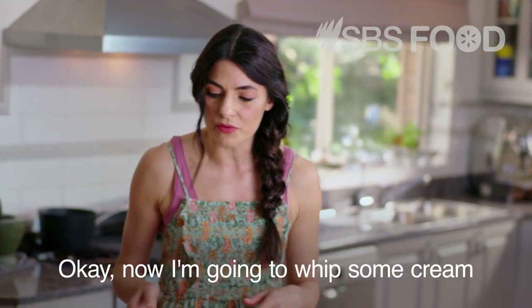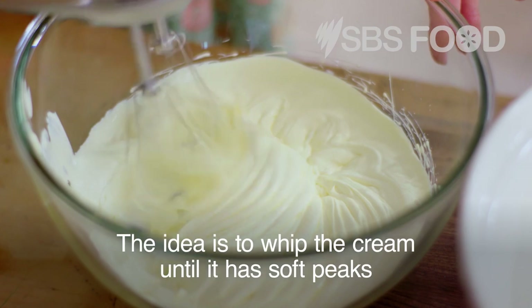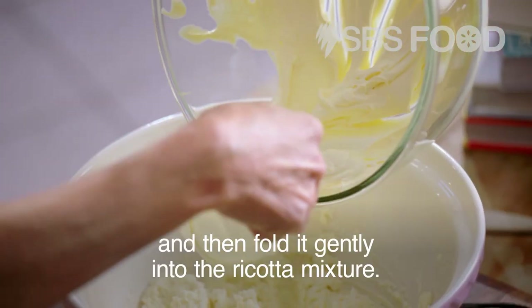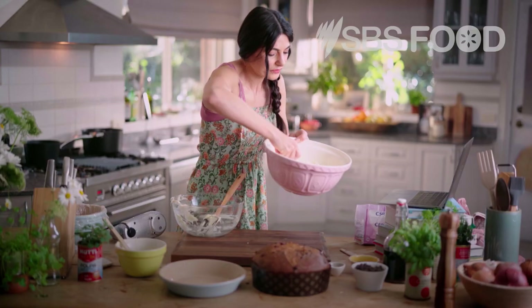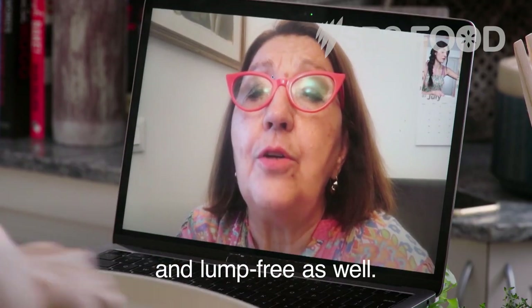Now I'm going to whip some cream. The idea is to whip the cream until it has soft peaks and then fold it gently into the ricotta mixture. This is super creamy now and lump free as well.